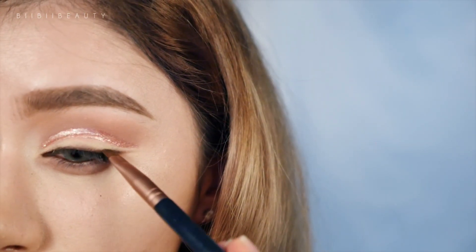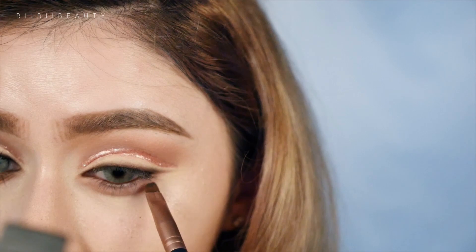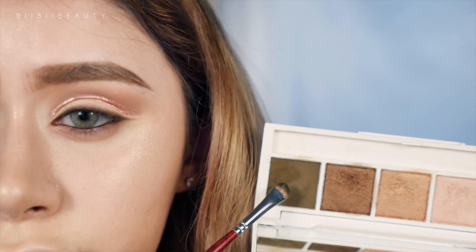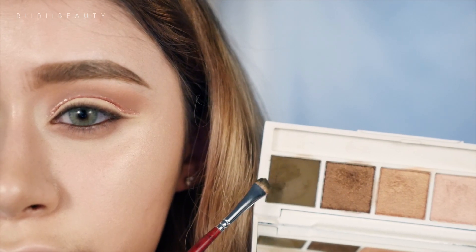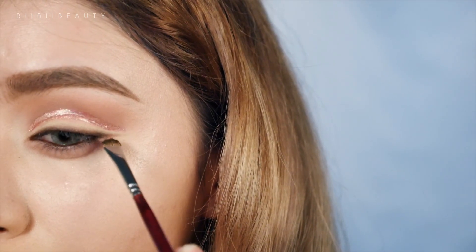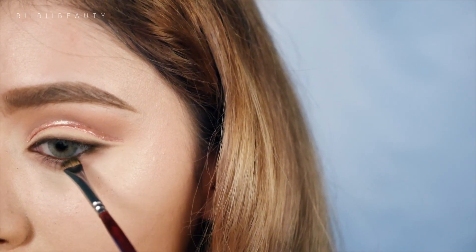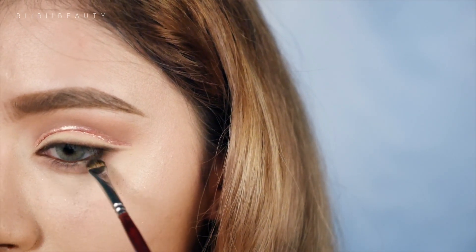Pulling whatever is left over down onto the outer portion of the lower lash line. Then taking an Innisfree color and a very flat thin shadow brush, I'm using that to go over the eyeliner I just applied — this is setting that color and also giving more of a deeper smoky effect, following right along my lower lash line as well as my upper lash line.